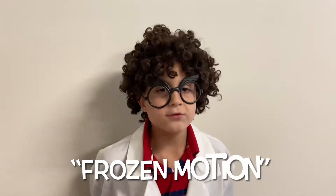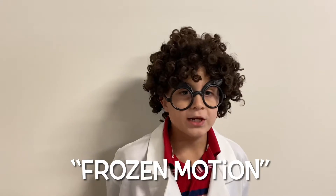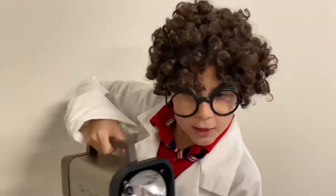Hi, welcome to another Dr. Z Science Minute. This one is about fun with high-speed light flashes. I will use what's called a xenon strobe light. Here it is.